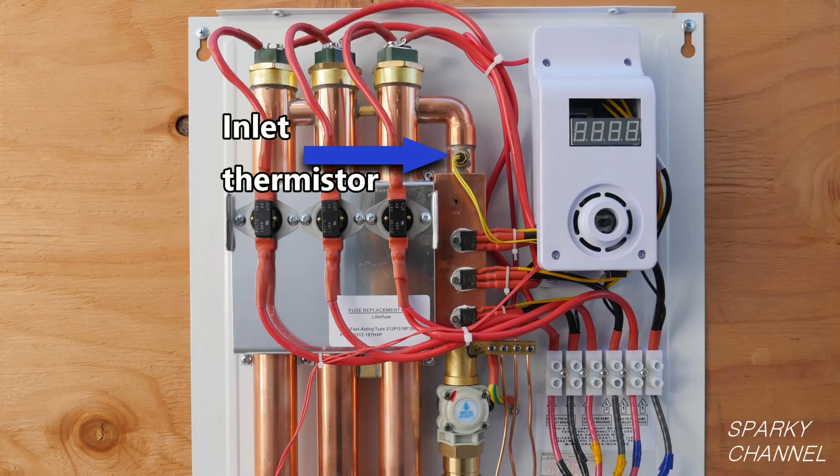In other words, if the inlet thermistor tells the circuit board that the water coming in is 37 degrees, the circuit board will modulate the unit in such a way as to efficiently process 37-degree water. If the water coming in is 67 degrees, the self-modulating system will work efficiently for that temperature of water.